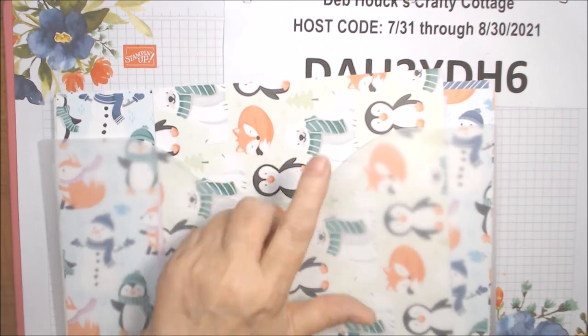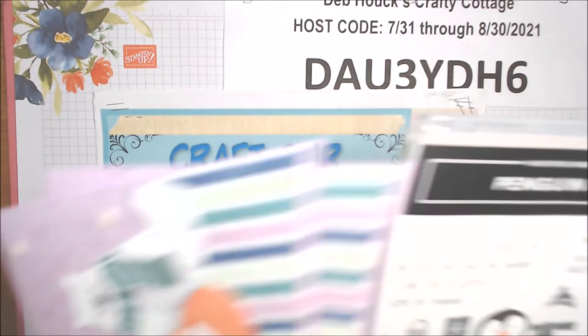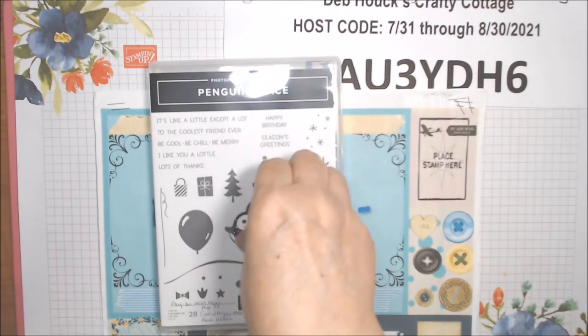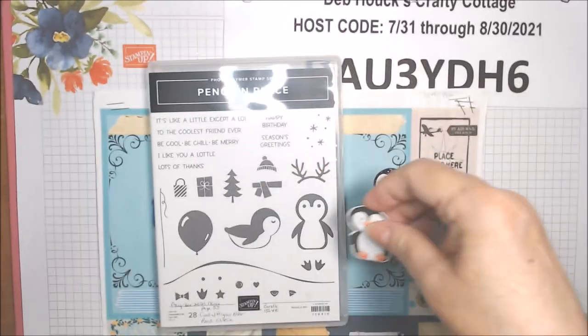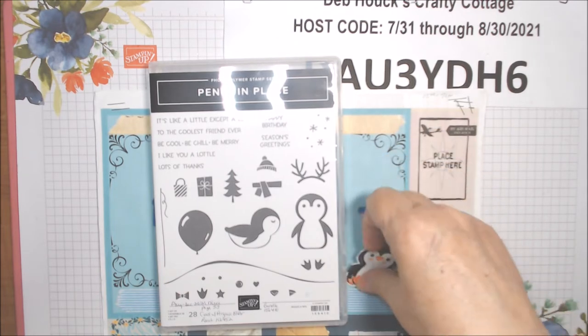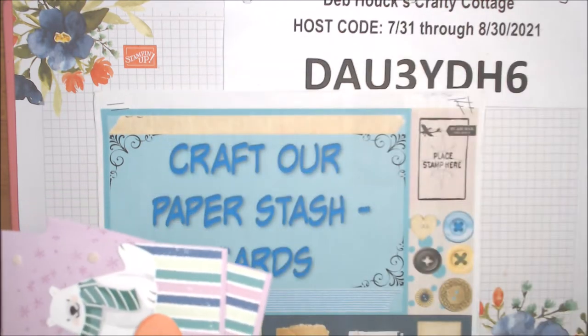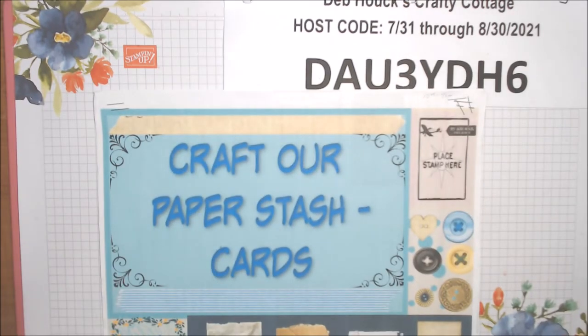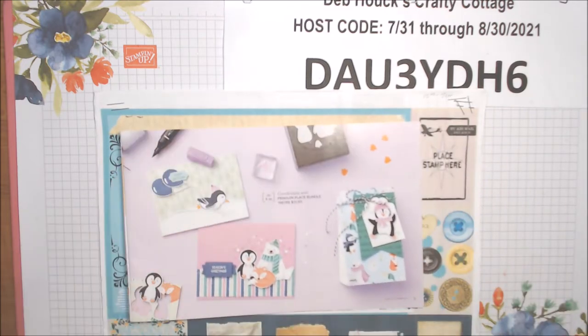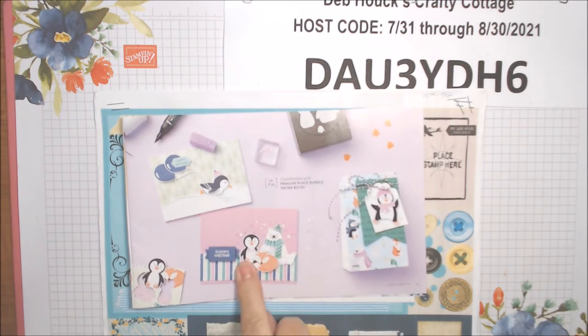It features really cute penguins, polar bears, and foxes, and it coordinates with the Penguin Place bundle, which has a punch that punches out little penguins from the paper. I had made some for embellishments on the 11th — little penguins — and I decided to use this paper, which I still have quite a lot of. The first two of my five cards follow a design from the Saleabration brochure.